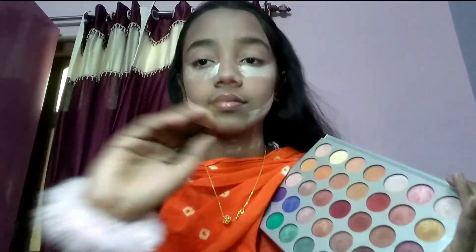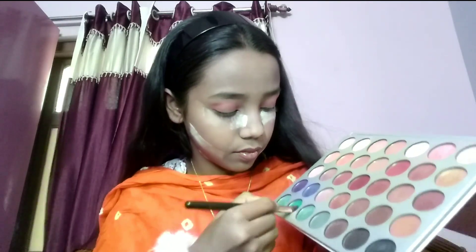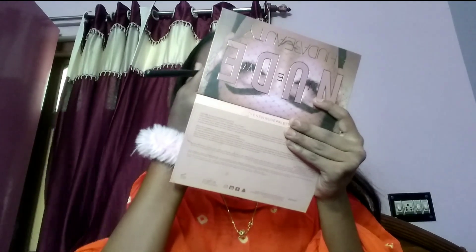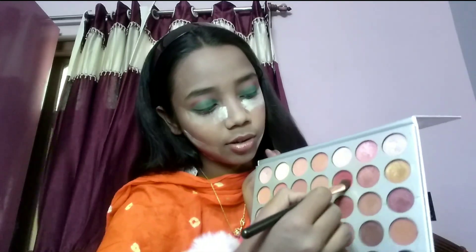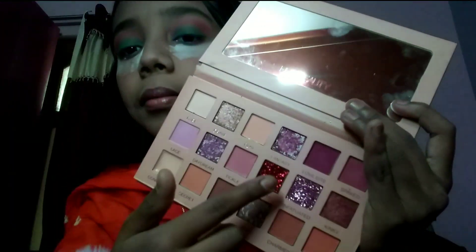I'm using the Jacqueline palette. First I'll take white color and apply it all over the eyelid. Then I'm taking a red color and a green color. I'm applying white color first, then using green polish on the eyeshadow line. After applying green color, I'm using red color, and then on top I'll put red glitter in the upper area.